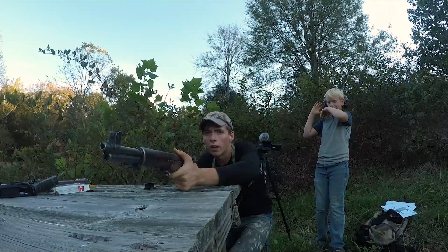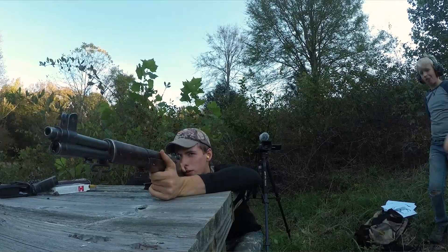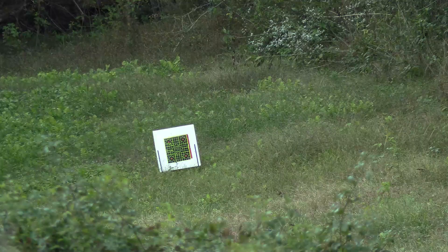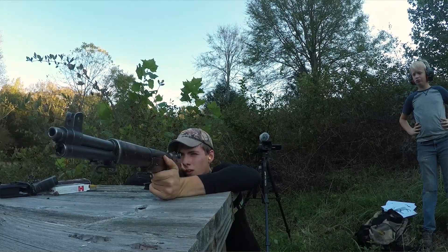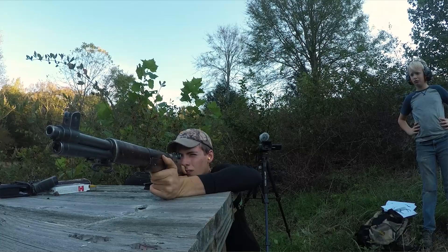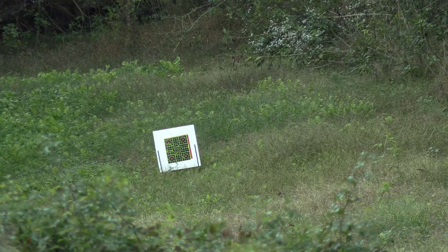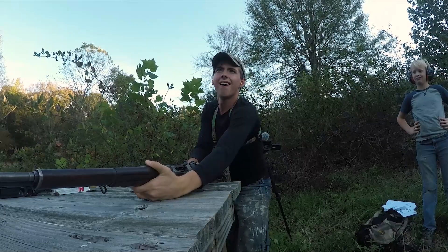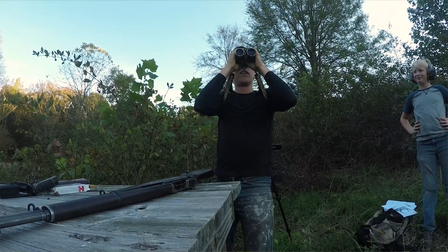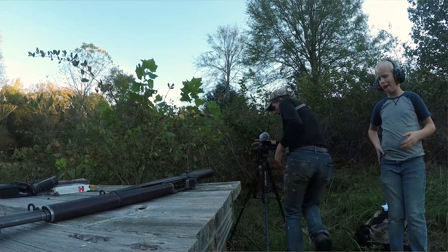One round. I'm probably going to blow my GoPro off because of the muzzle blast, but we'll just go with it. Did it kick? Let's see where we hit. I have no idea. Let's go take a look.